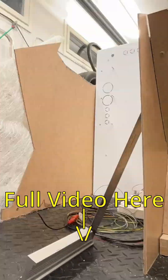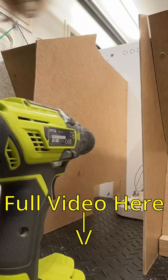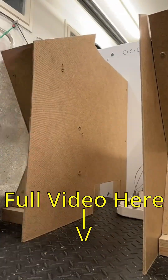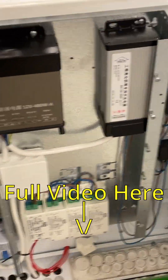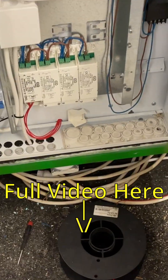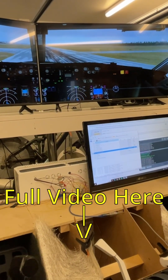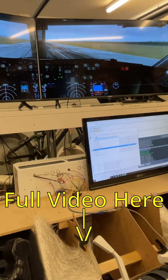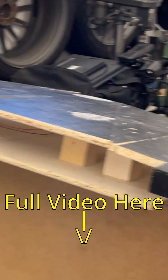We fiberglassed some boards and put them in just to make it a little more sturdy and lightweight. This is the electrical box — we rebuilt our old electrical box from scratch. Then we had our first flight, testing all the controls we had made so far.